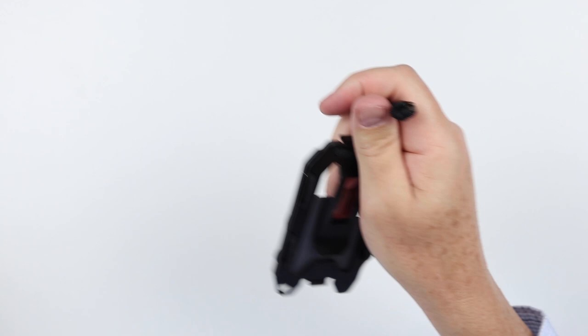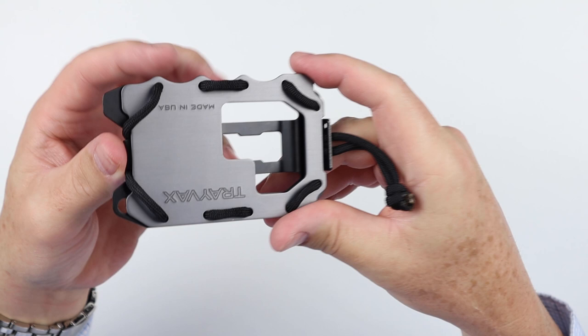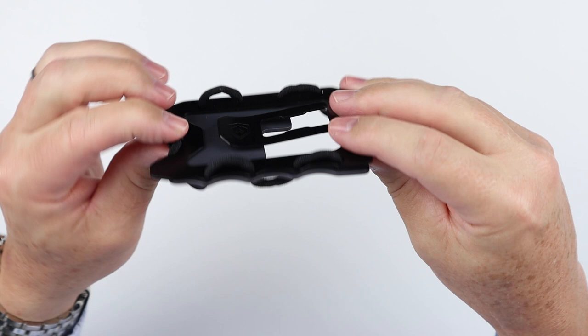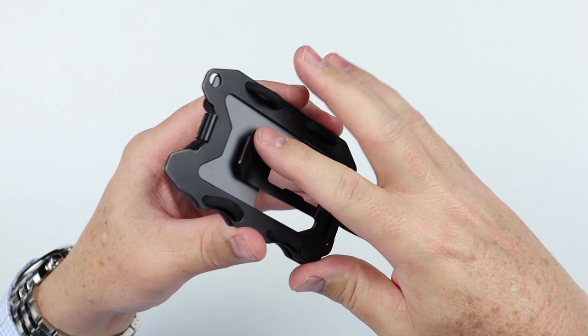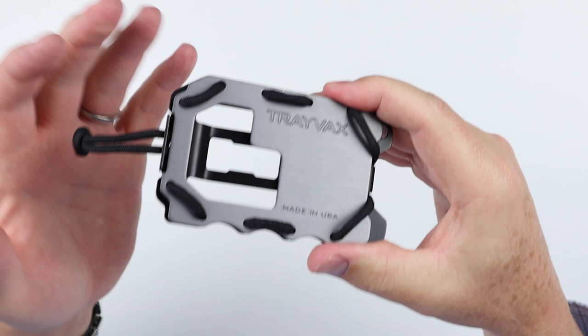It is a metal plate and a pair of cord tethered together. The designs of Travax just amaze me — they're really involved. If you like that, it's great. When you get it all configured, they function really, really well, and this one is no different.